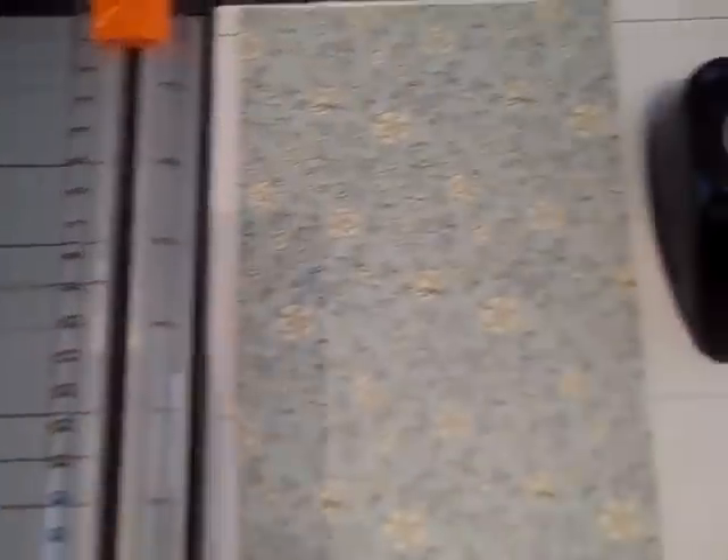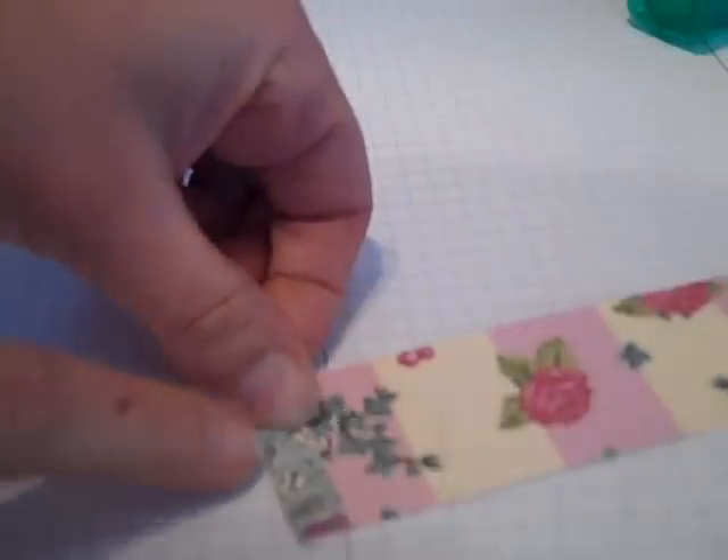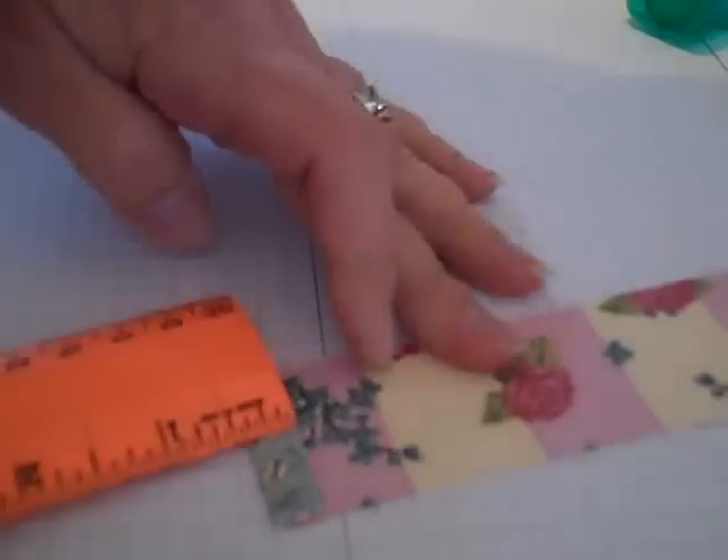The first thing I'm going to do is take the designer series paper. I'm going to leave the 12-inch length and I'm going to cut a strip about one and a half inches wide. Now that that strip is cut, I'm going to take it and I'm going to be doing like an accordion fold — about a quarter of an inch.